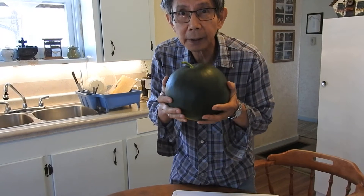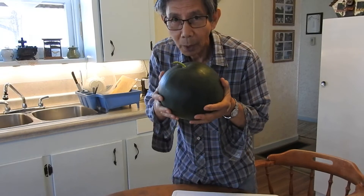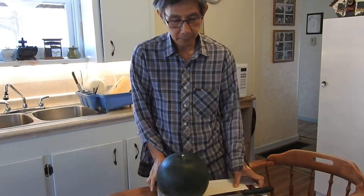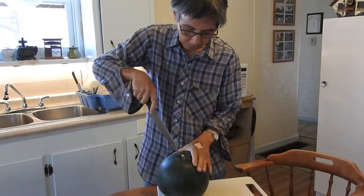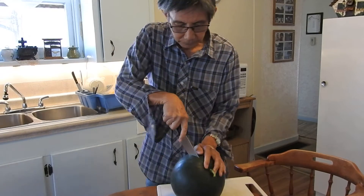We will now cut it and we'll find out what it tastes like — well, I'll find out, not you. Alright, drum roll please. Ta-da!